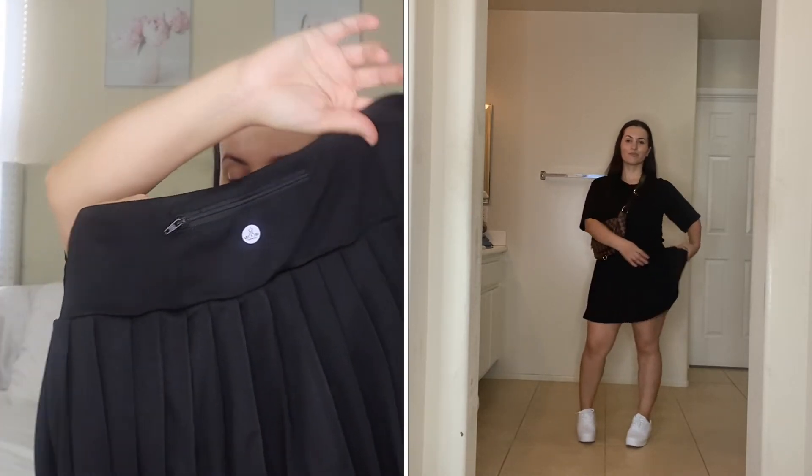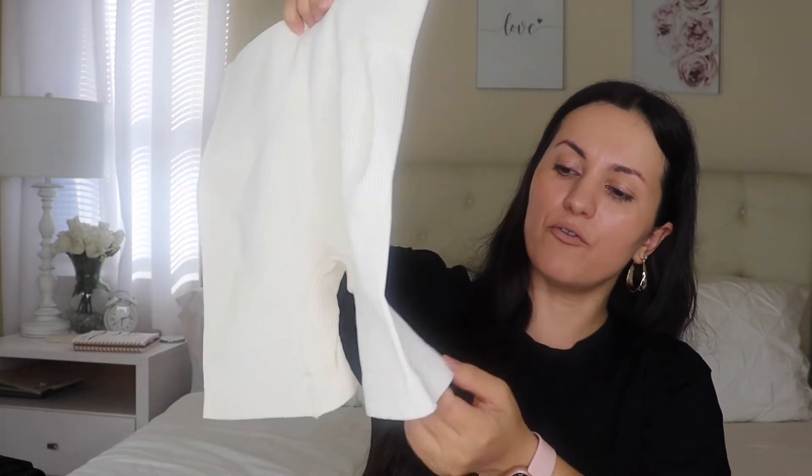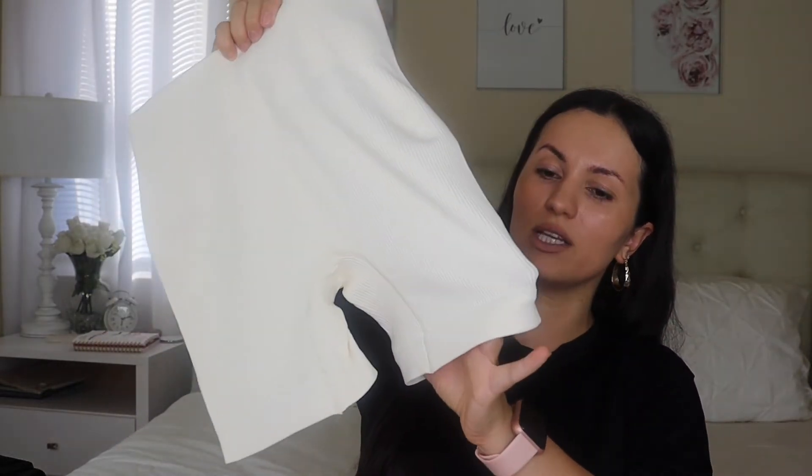Moving on to a two-piece set I'm very excited about — it's their shorts and top workout set. I got the first one in this white or cream color. I know it looks tiny, like it's made for a child, but it's super comfortable on the body — very snatched and very stretchy. The best part about these shorts is that your thighs won't feel squeezed in. I have big thighs, and some biker shorts go in and look weird, but these don't. Also, they are not see-through — really nice thicker material.